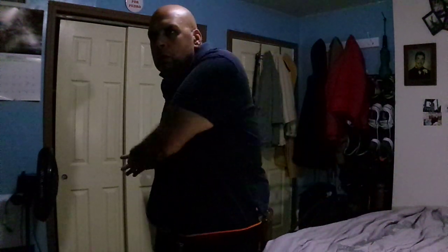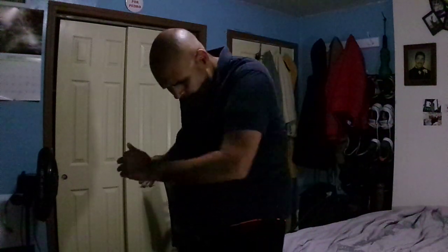Throw it out to the right! Step, throw! Gorgeous! You have it! Tap combo! Last one here! Throw! Beautiful! You have it! Tap it out! Tap, touch here! Oh!